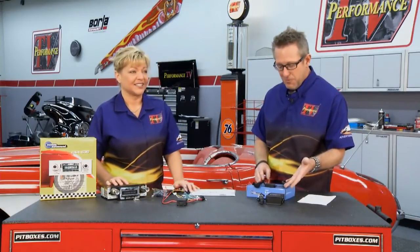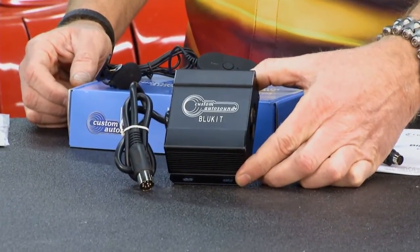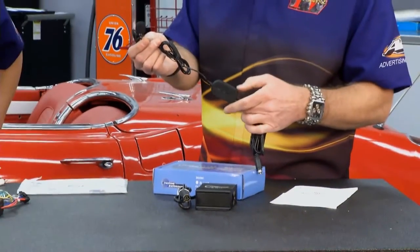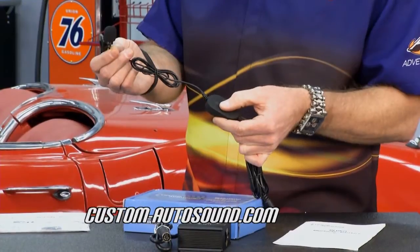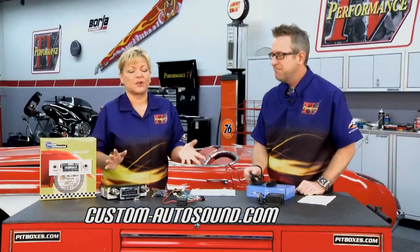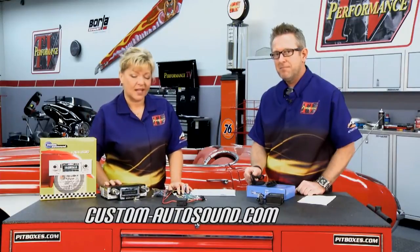What I really like is — today, everybody's got a smartphone and you want Bluetooth to the radio. They have an add-on kit: you plug it into the back of the radio, pair your phone with it, and it comes with the harness and the microphone. Your phone rings while you're driving your old classic car and you want to do it hands-free — push the Bluetooth button and talk away. Check out their website at custom-autosound.com.